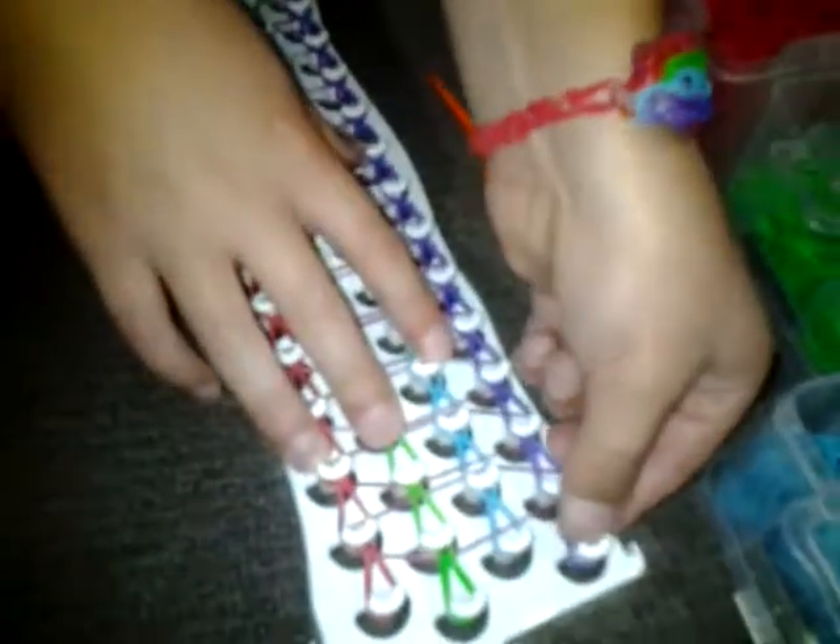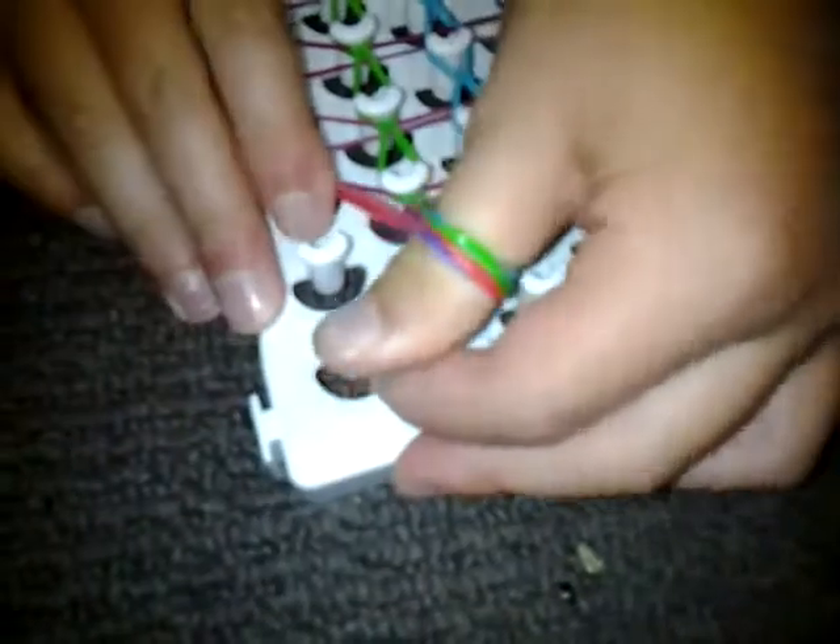So first you'll get your first color and put it on your thumb like that. Then you'll get your second color — put it on your thumb right on top of that color. Then you'll get your third color, put it right on top. Get your fourth color, put it right on top of that color. Then you'll get your S-clip.